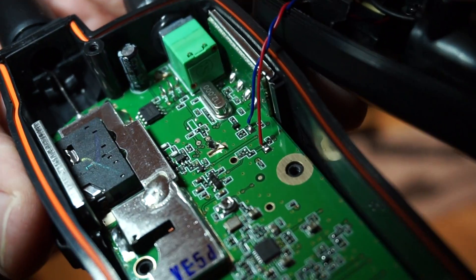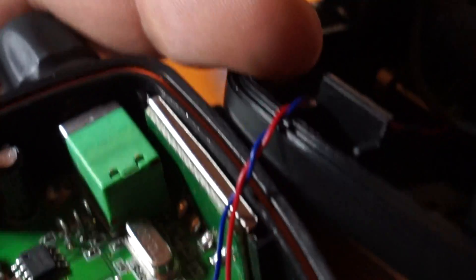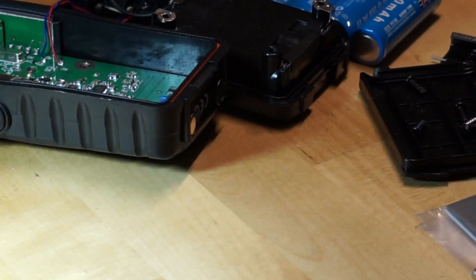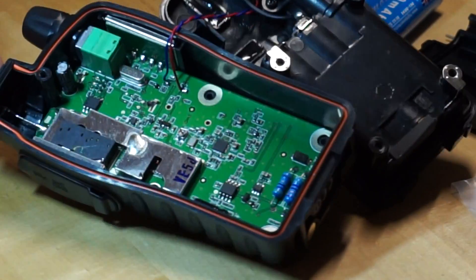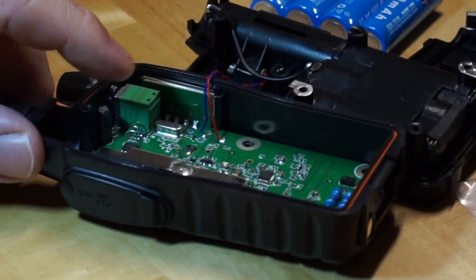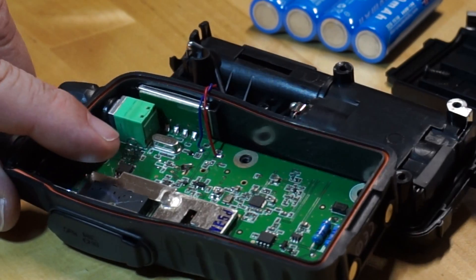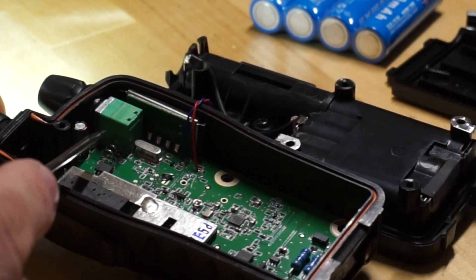You see those three little loops? Let me zoom in a bit. These three little loops here, next to the green volume knob — there's three loops. The first one is cut, J1. We're going to need to bend that over and solder it. J2 is looped, leave it alone. And the third one, J3, right here — we're going to need it cut.